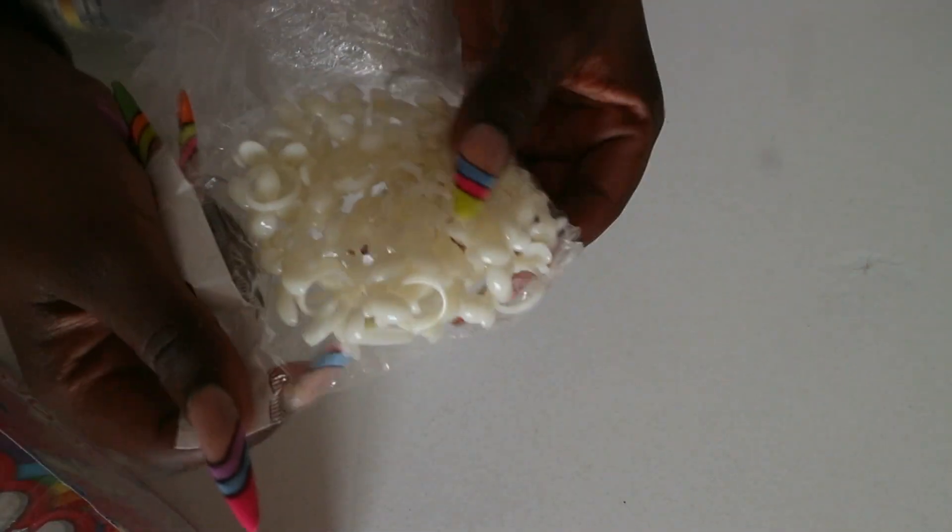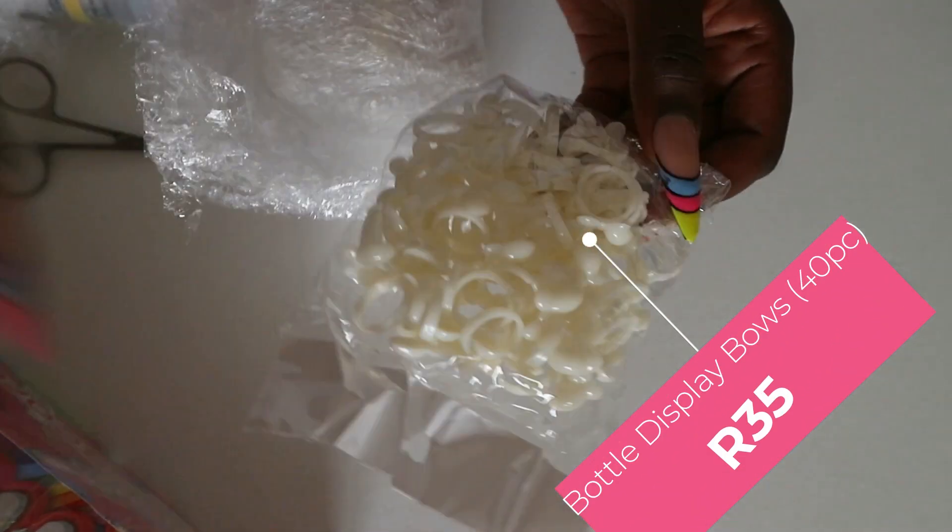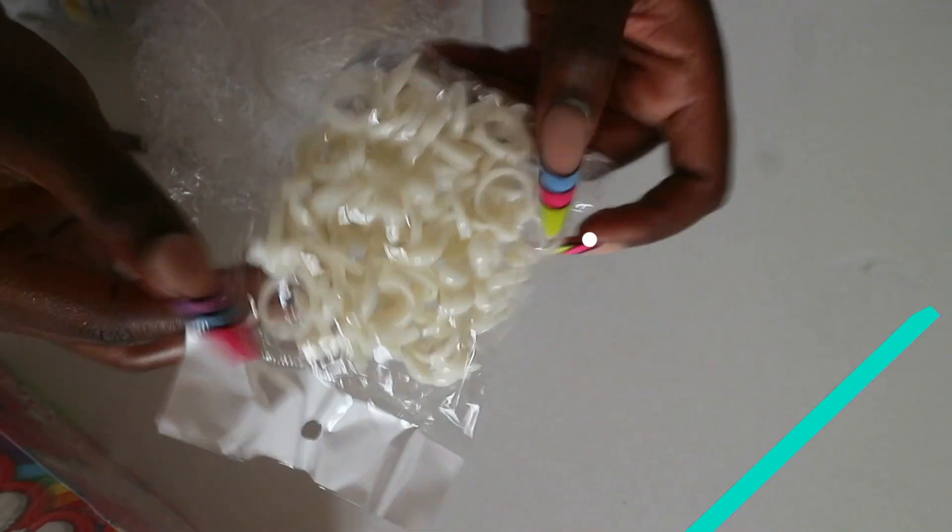I also got these nail artist stickers — these are the ones that you put on your gel polish lid. I've run out, so I got these. I think they were 25 rands and I think there's 50 of them inside.